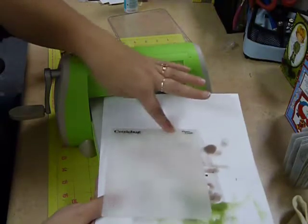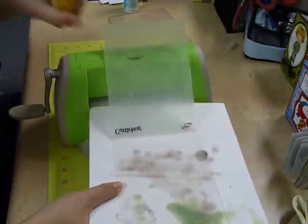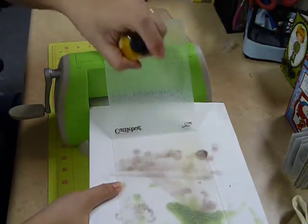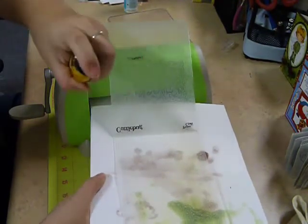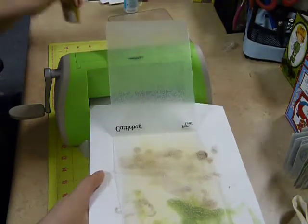This is the front of the folder. I want to go ahead and spray the bottom half of the folder, so I'm going to hold this in place and just lightly put some ink in there. I'm not putting out too much, not trying to pull it or anything — just some light ink in there.